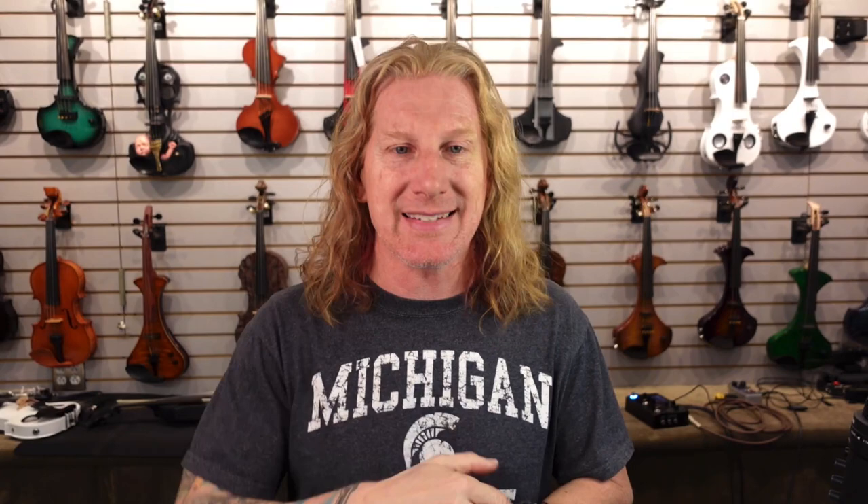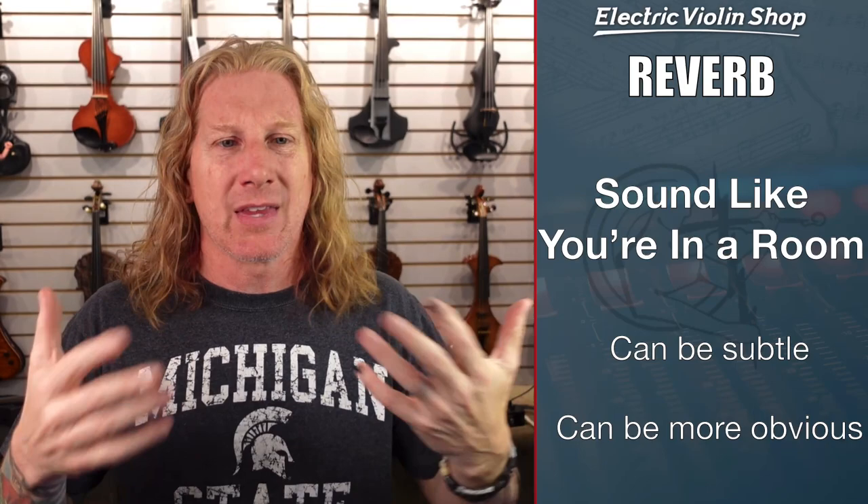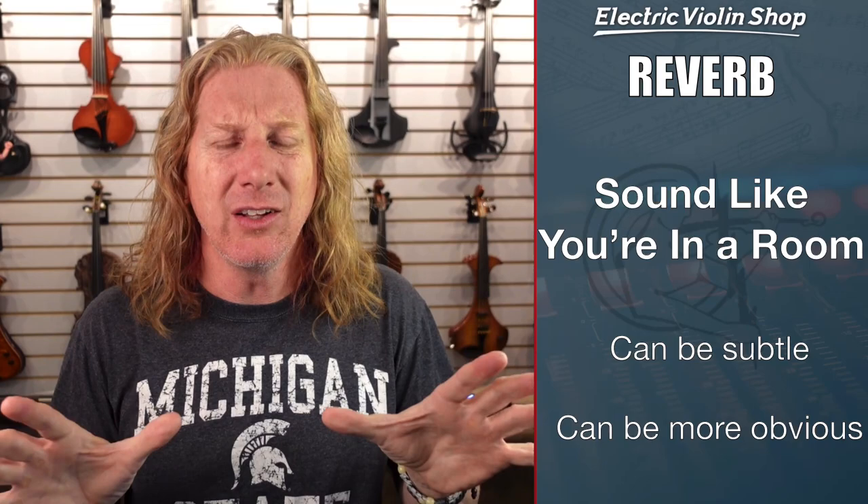The next thing we're going to talk about is reverb. Reverb makes it sound like you are in a room. The human ear really appreciates feeling like there's something around you. When you're outdoors, that sound can be very dry — it only goes past you one time, and it can feel a little not at home. Your ears really want to hear some reverb, and you'll find out that violins sound a whole lot better with some reverb on them. We can do this fairly subtly so you don't really notice it's there, or it can be like — wow, this guy's playing in a concert hall or a cathedral — and all types of things in between.